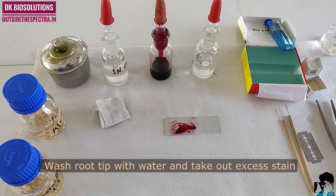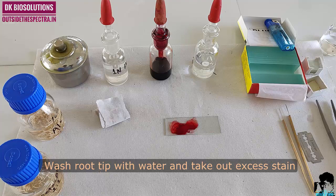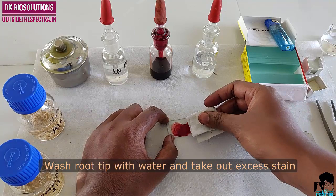To take out excess stain, wash the root tip with water and blot it with the help of blotting paper.